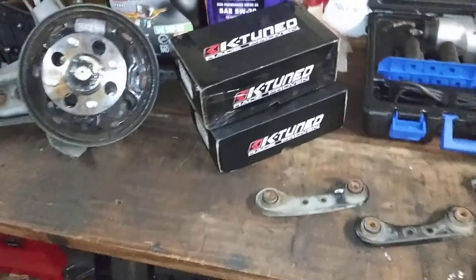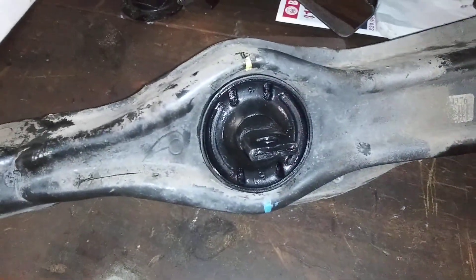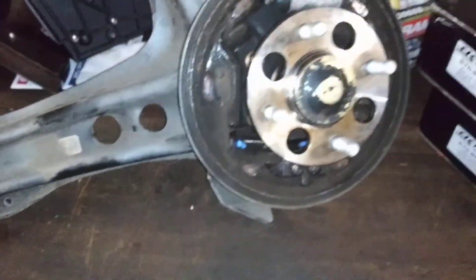Alright, hey everybody, we're finally back working on the car and I finally got the new k-tune bushings pressed in. Pretty good and centered there, did a pretty good job down there.